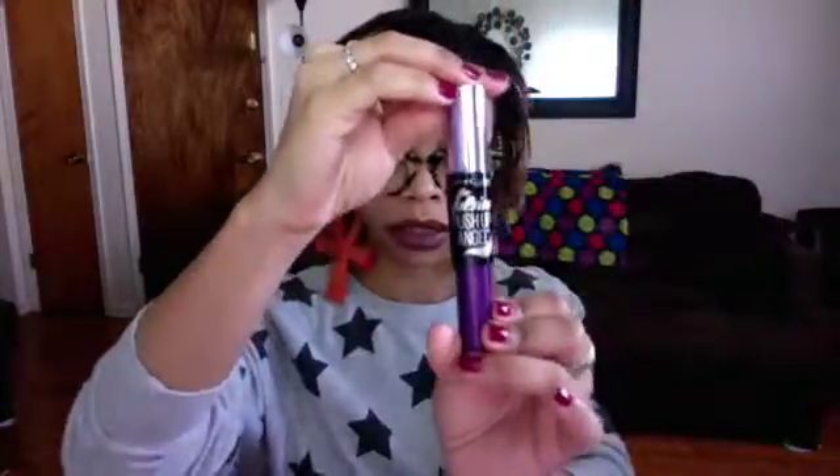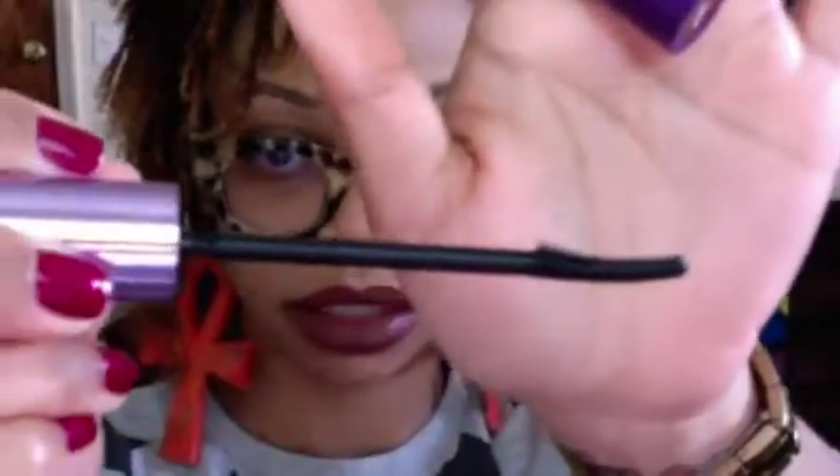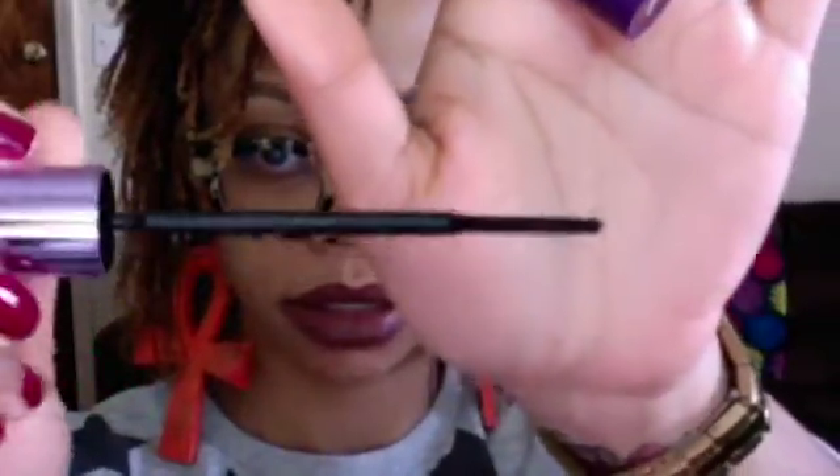Welcome back to my channel. Today's video I'm going to be doing a review on the Maybelline Falsies Push-Up Angel mascara. As you can see, the brush looks like this. I think the packaging is really cute — I like the purple color, it's a screw top. I purchased mine from Rite Aid; they had a sale going on, it was 40% off all Maybelline products.